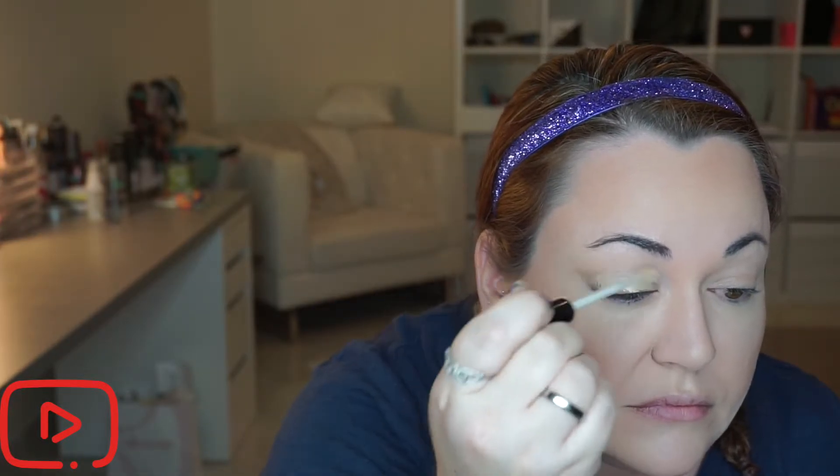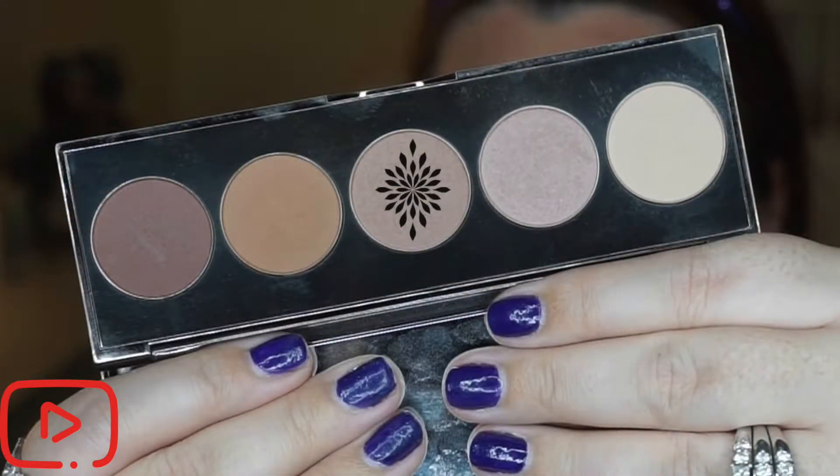I'm also doing a slight nose contour today using the Anastasia contour kit. Then I'm moving on to eyes — prepping my lids with the Bare Minerals concealer and using a fluffy brush to blend that in. I'm setting my eyes before moving into eyeshadow, and today I'll be using the Ombre Rouge eye palette by Becca.